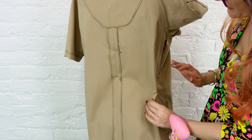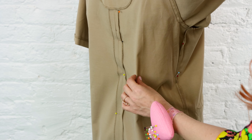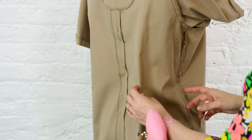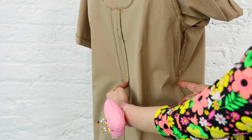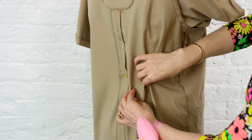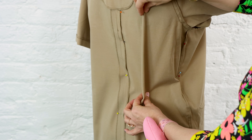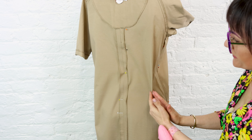Now that we're all set up, it's time to make some back darts and make this excess disappear. To create the dart we want to figure out how much fabric to take in. We want to put the dart along the princess line on the dress form, or in the center of the panel we're working with from side seam to center back. That's where it traditionally goes, but you can put darts wherever you like, or even create many small darts.